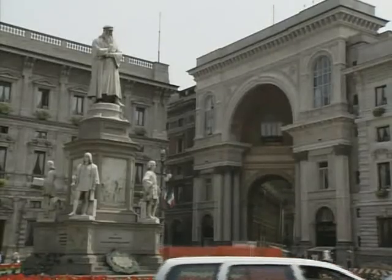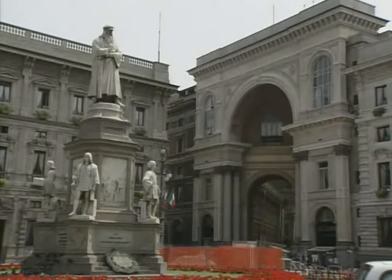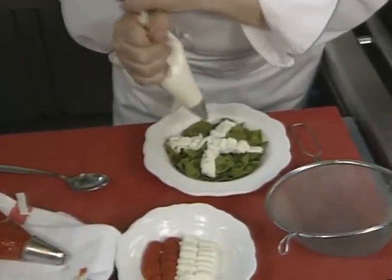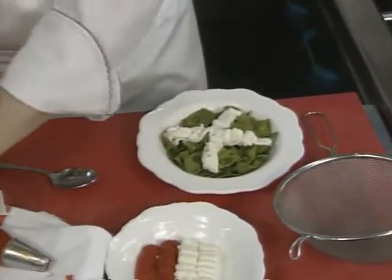The first course this time comes from Milan, Italy. Imo Moroni salutes the Italian flag with green bowtie pasta, a goat ricotta cheese, and cherry tomato puree.